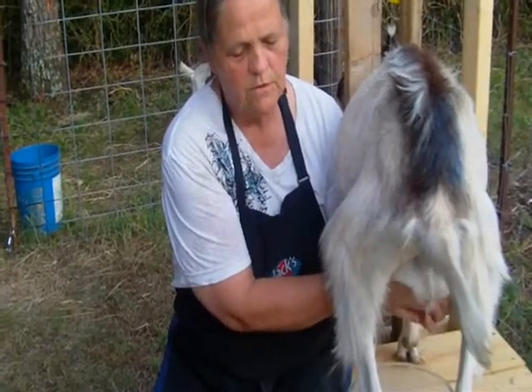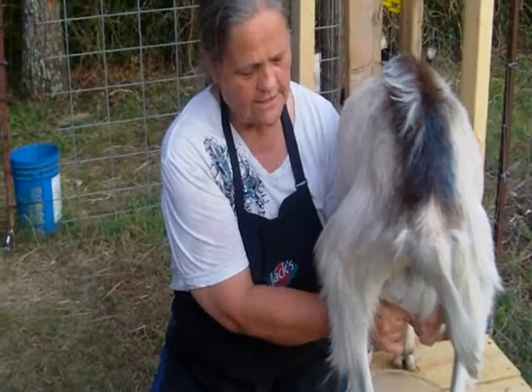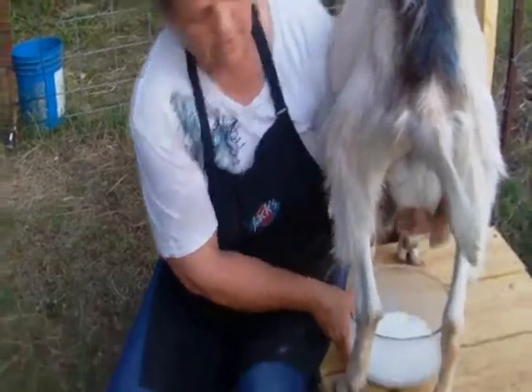And then when you're done, you massage her udder just a little bit and get the last little bit of milk out. And I always tell her thank you.